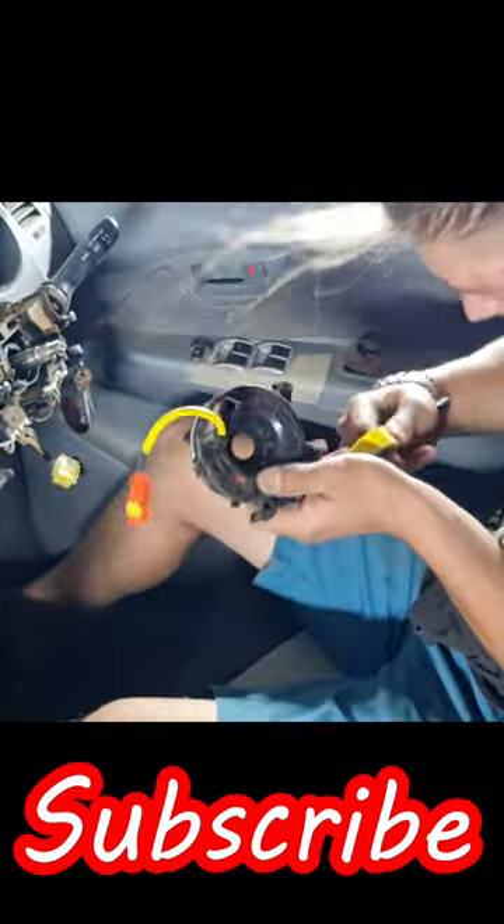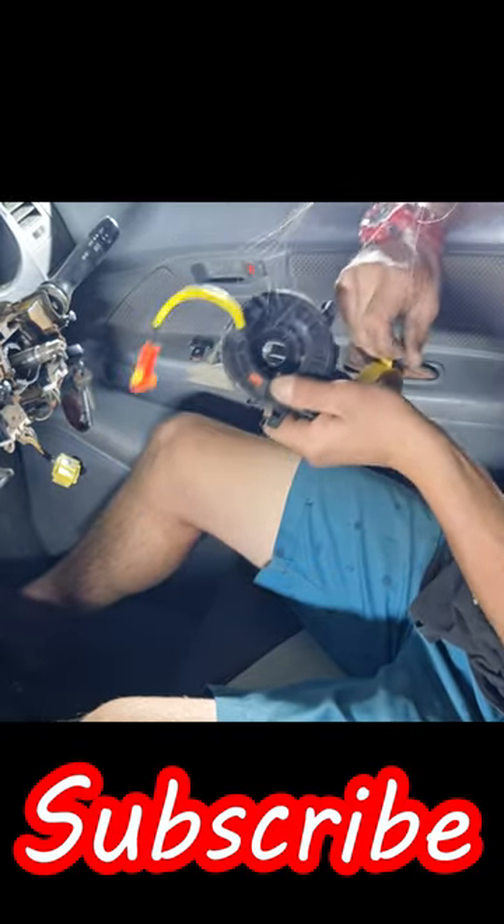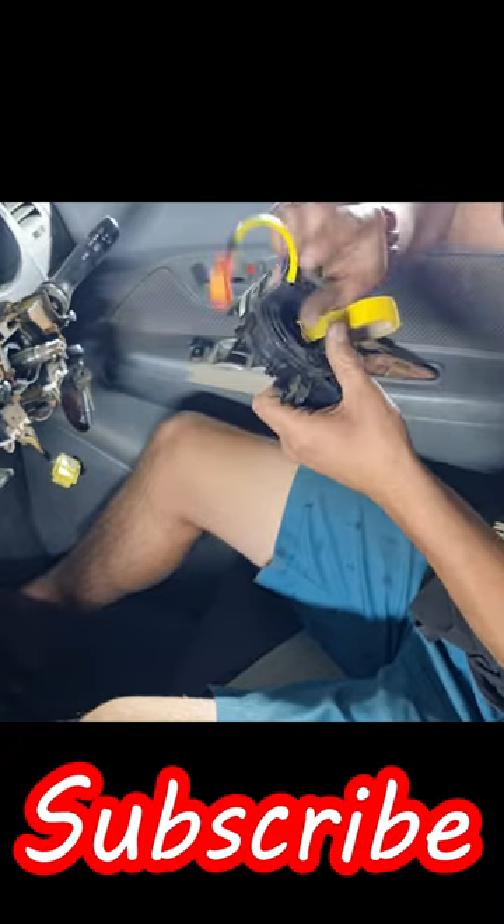Now, for safekeeping and not losing the position — because if you lose the position, you are kinda screwed — you tape it.